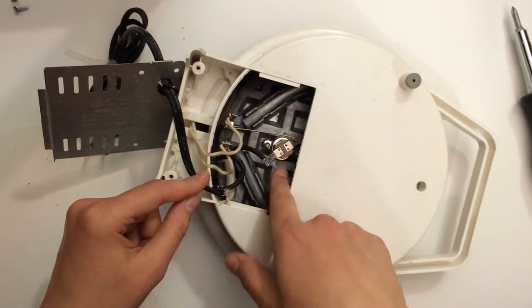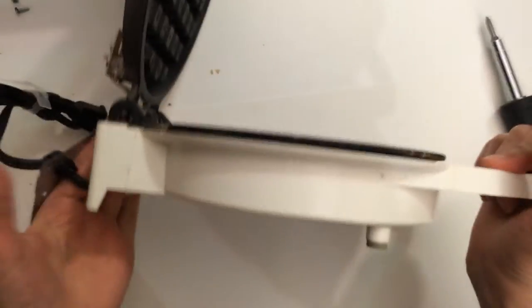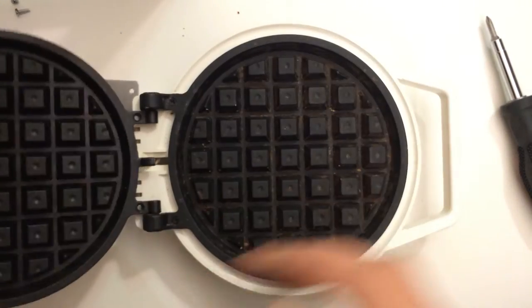So that was that. I'm not sure what this part is — I'll have to look that up. This is a lot dirtier. I shouldn't have done this on a white background.